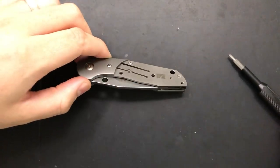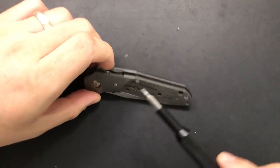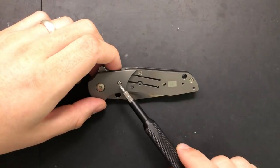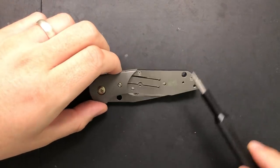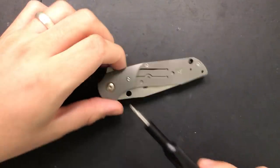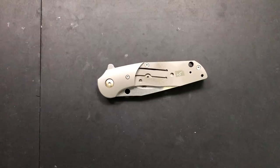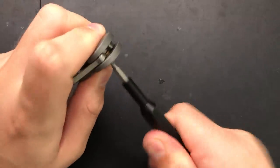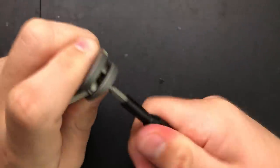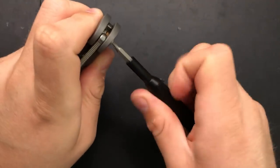Beautiful — they did it right. So now the bigger question is, can I remove this scale, or do I have to remove this bolster, or can I just pull the scale? We're going to find that out here shortly. What I'm going to do here is remove this pivot. Turning this — a little bit of thread locker on there, but not too bad.